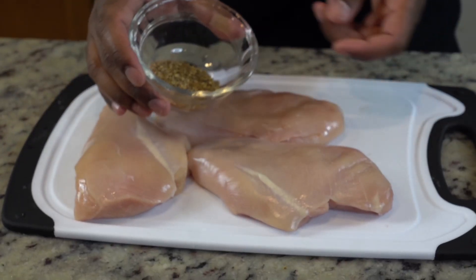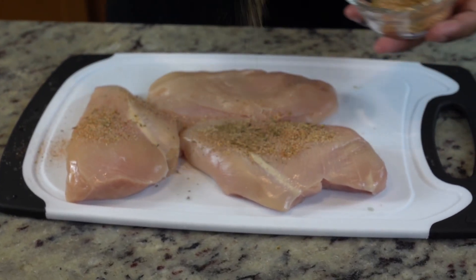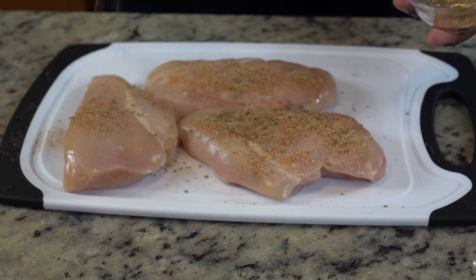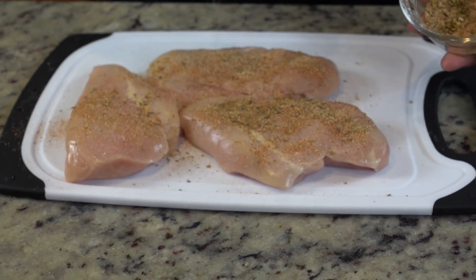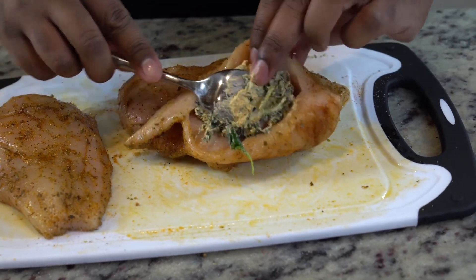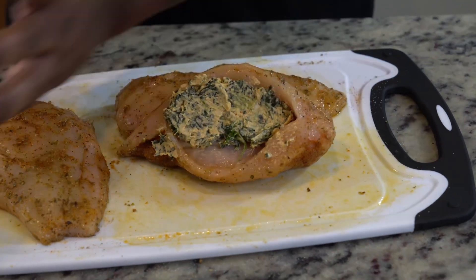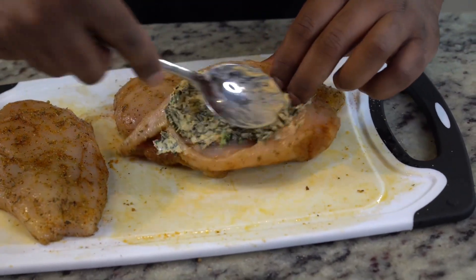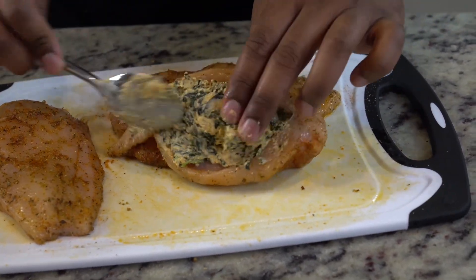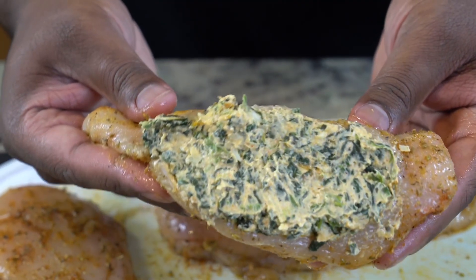Now we're getting back to our chicken breasts. We have the same exact seasoning that we used on the spinach — just really get in there and season them well. As y'all can see on the screen, I have some pretty large chicken breasts, so we're not getting shy with the seasoning. We want our food to taste delicious. After you get both sides, take your spinach filling and begin stuffing it. I didn't really season inside the cut because the spinach mixture is already seasoned. Stuff it as much as you can — we want it real thick.